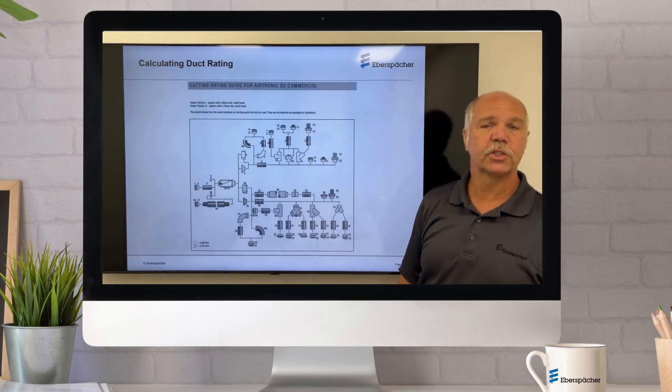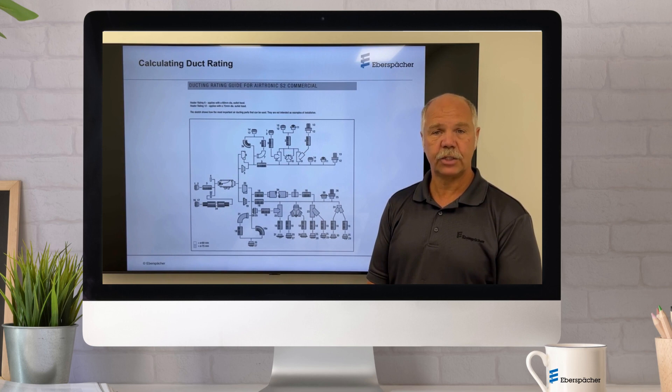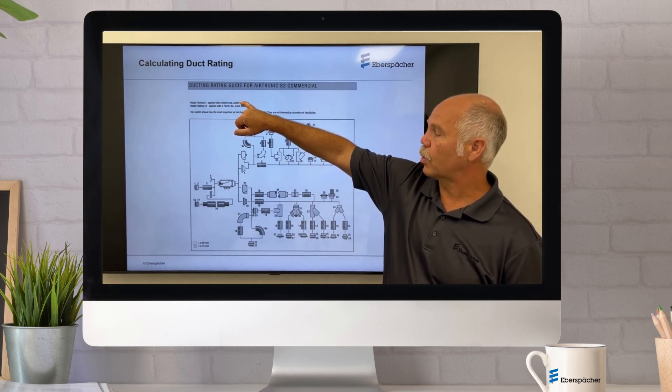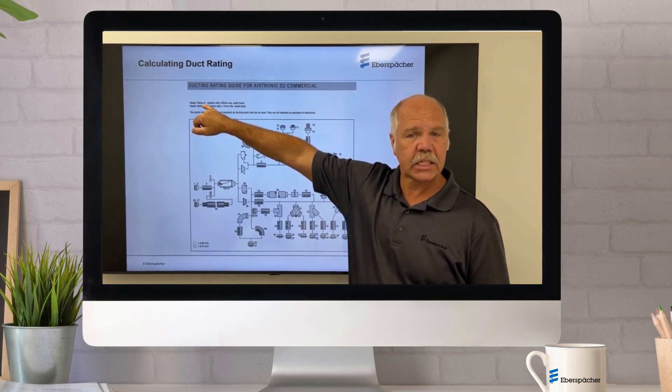There are back pressure ratings — every heater has an associated back pressure rating. Today we're going to talk about an Airtronic D2. The D2, if you are using 60 millimeter ductwork, which is the top portion of the diagram, has a back pressure rating maximum of six.